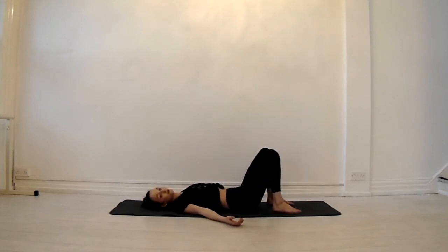Inhale, release and come back to centre. Give yourself a few minutes to take a savasana, letting your body and spine settle again, connecting to your breath. Thanks for joining.